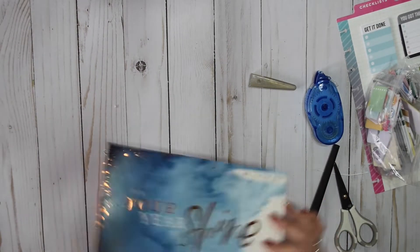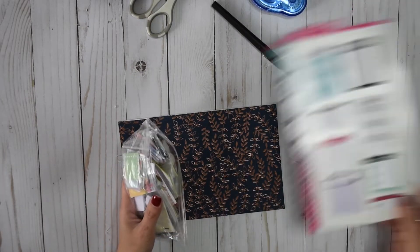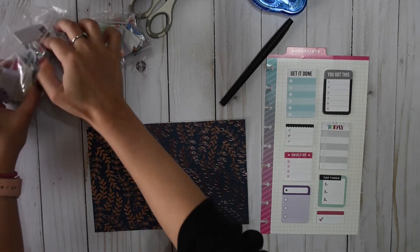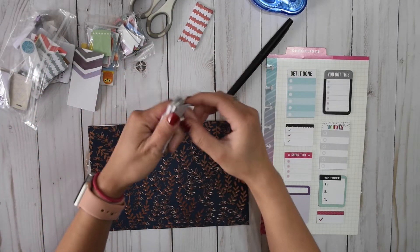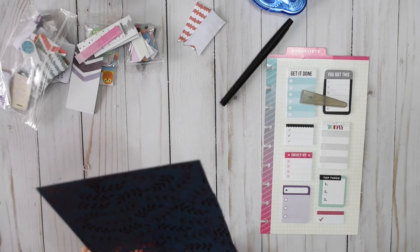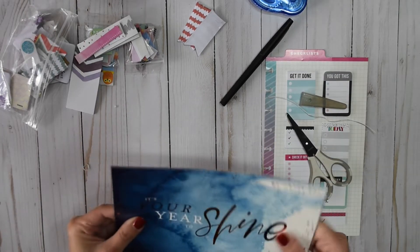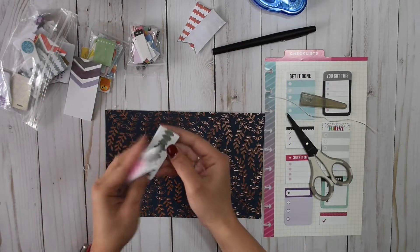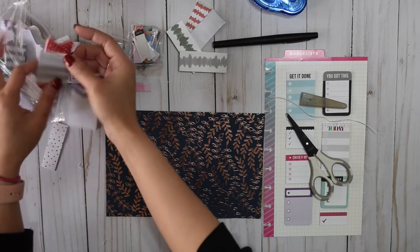That is pretty perfect. So now I'm going to choose which sticky notes I am going to put in. I think I want some of these, and I also have a lot of these little ones too. I made a dashboard with my own sticky notes before — I do have them stocked somewhere, but it was more of a floral theme. I used a scrap of paper as well and I also laminated it.